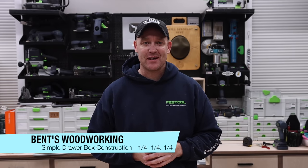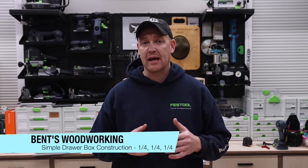Hey everybody, I'm Jason Bent. Welcome back to the channel. In this week's video I'm going to be covering a drawer construction method which is commonly referred to as the quarter-quarter-quarter method.